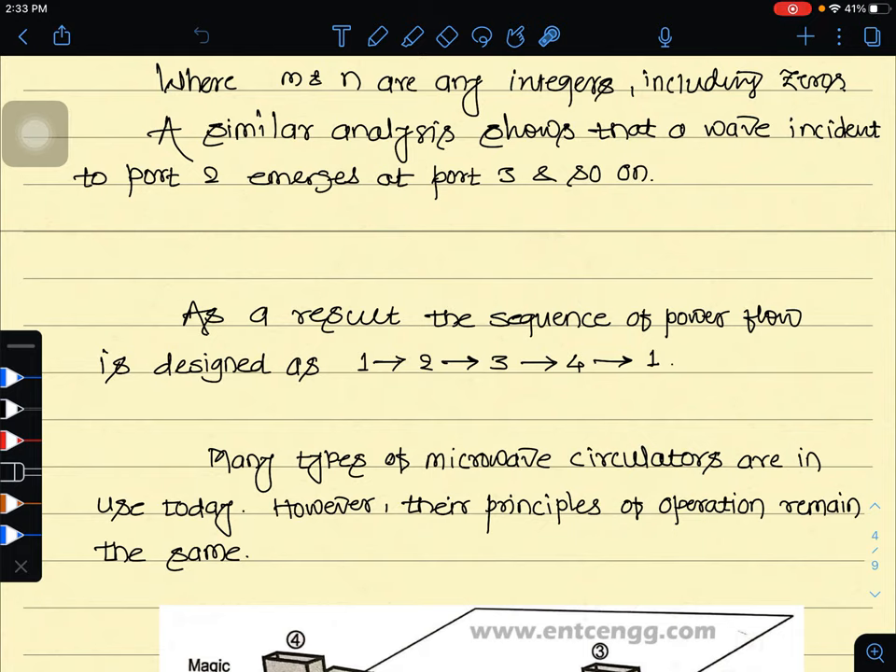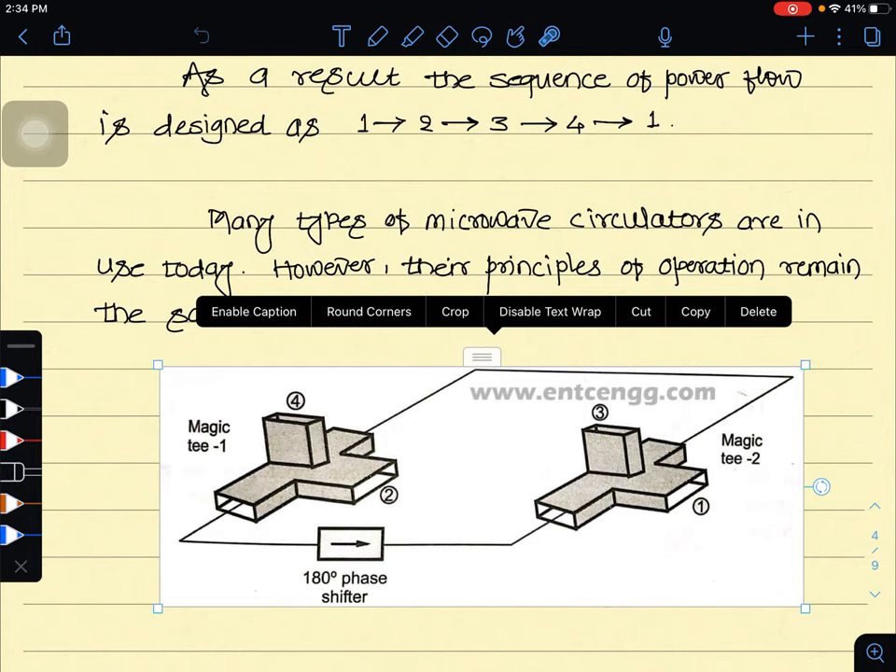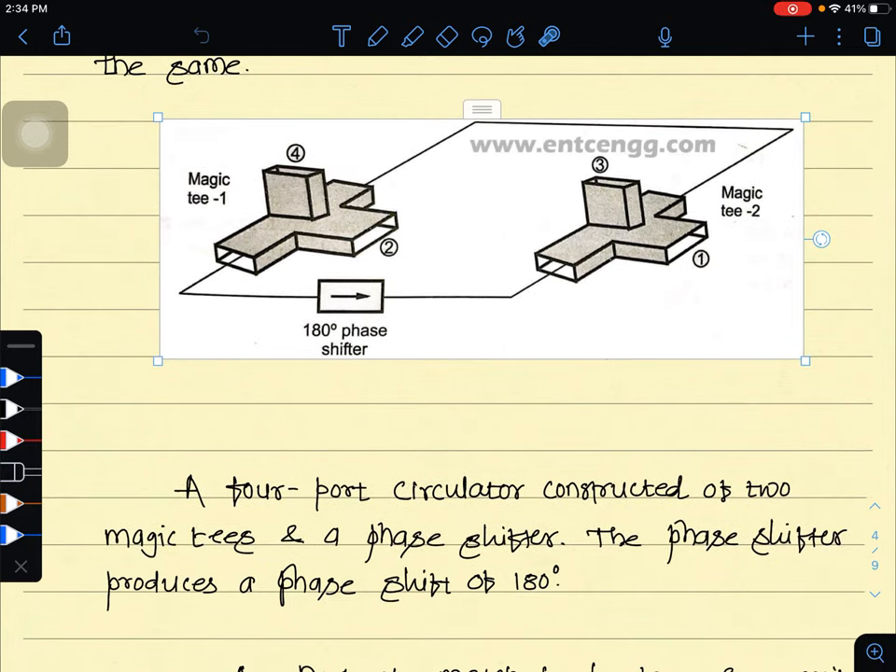One example of a 4-port circulator used today is where the phase shift produced is 180 degrees and two magic T's are used. The two magic T's are used for the phase shifter purpose. This is one kind of example of a 4-port circulator constructed with the help of magic T's.